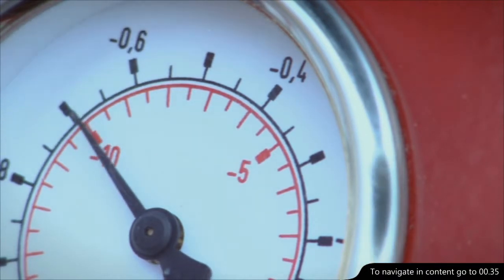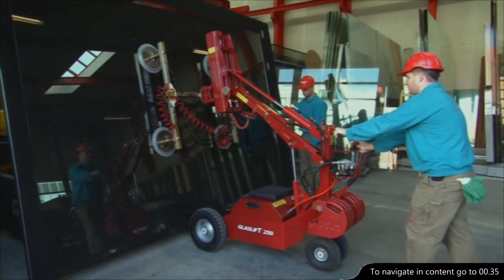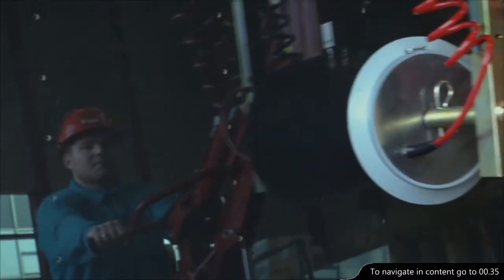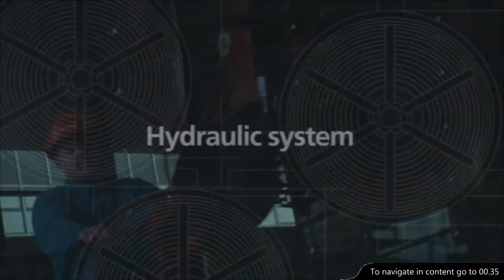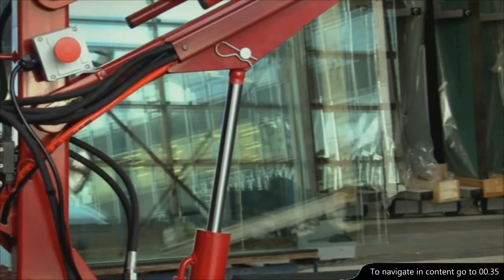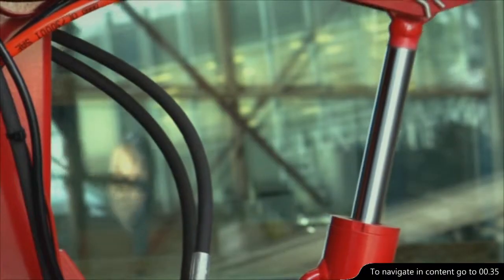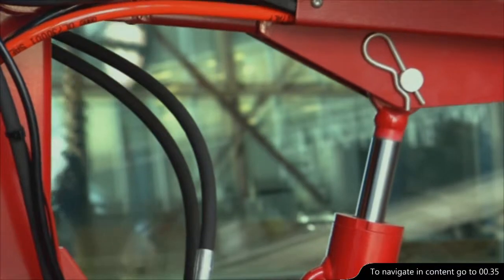When you activate the vacuum system, you can move a window of up to 250 kilos safely and effortlessly without even touching it. The powerful hydraulic system provides you with the possibility to adjust heavy loads to within millimetres, both vertically and horizontally.